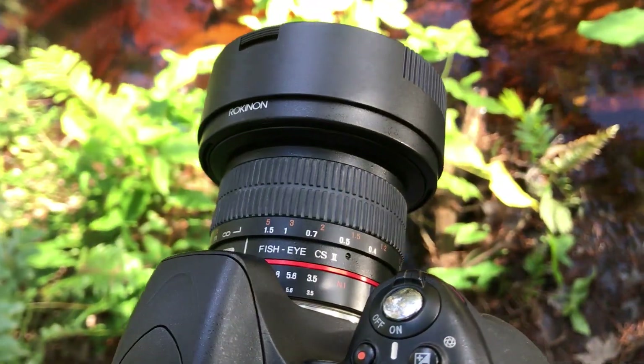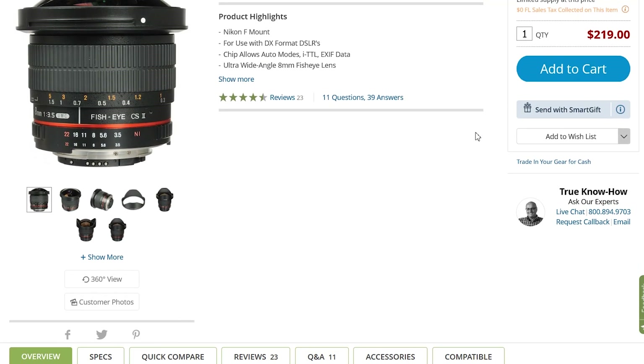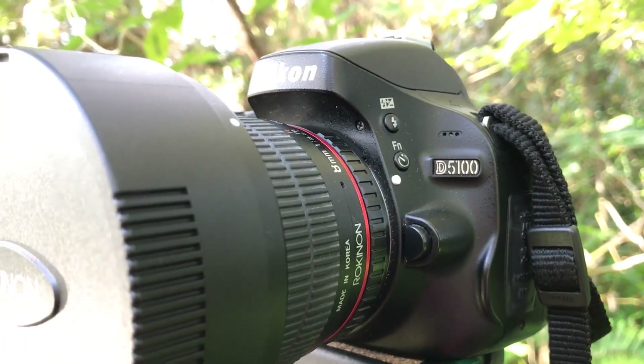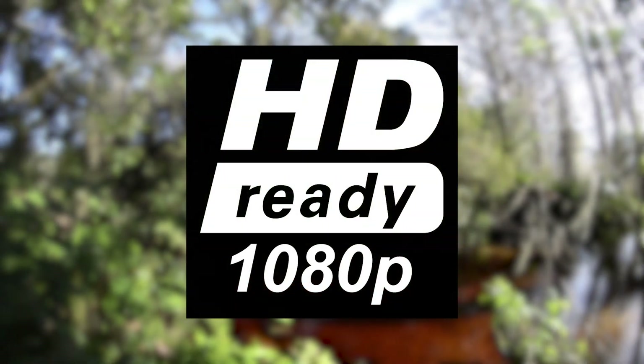This consumer-grade lens can be yours for about $220 USD as of January 2019. I'll be using it on a Nikon D5100, which is the camera body I've been using for the past six years. For best image quality, please watch this video in 1080p.